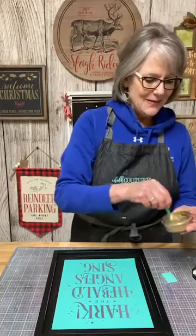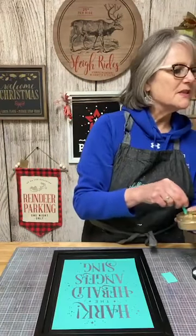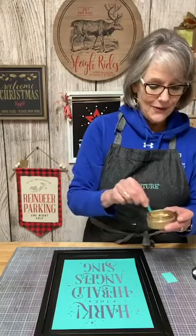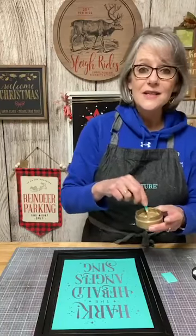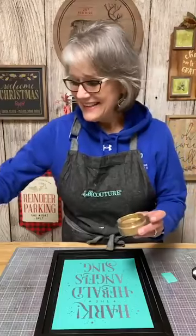Hi Sherry, how are you tonight? Instapot is the best kitchen toy ever — Jane, I don't know how I lived without it before. I use it three or four times a week, and the other days we're eating leftovers. I love it.